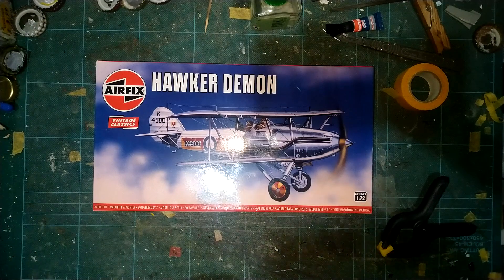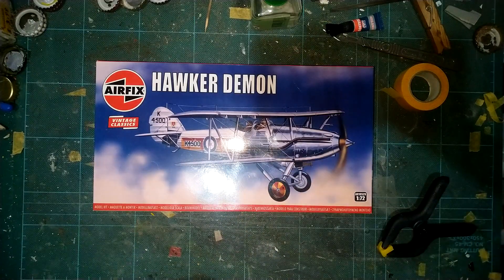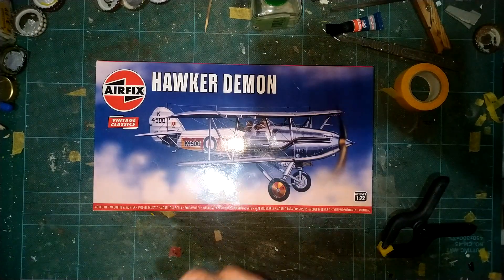Hello YouTube, hello friends and people in the virtual world, welcome back to Baggies TMD. Don't forget to hit subscribe and smash that like button if you enjoy what I'm doing. Today we're gonna have a look at an Airfix Vintage Classic set.